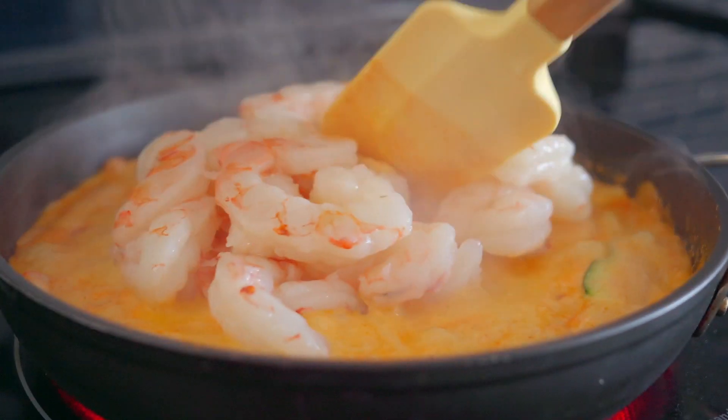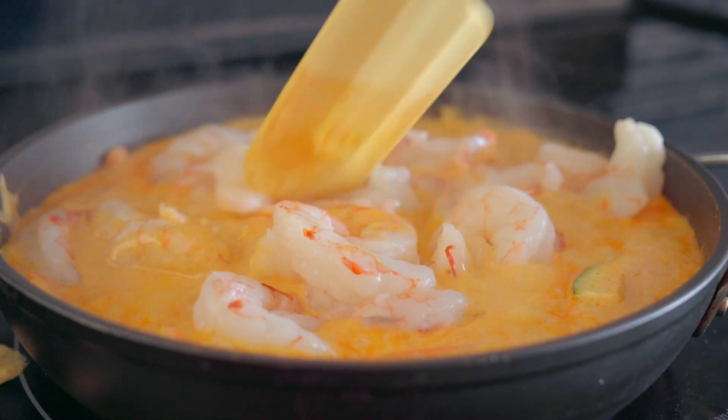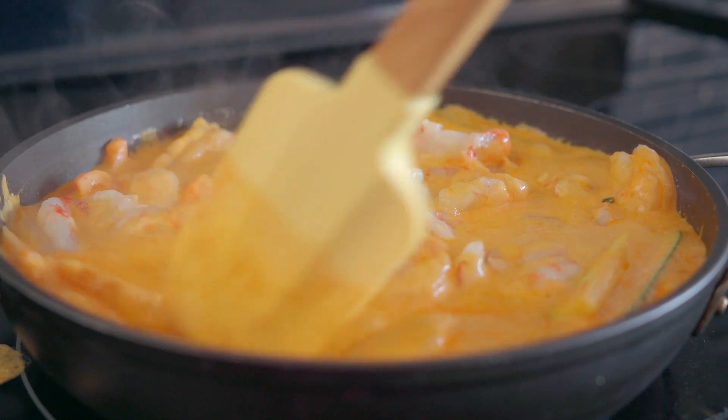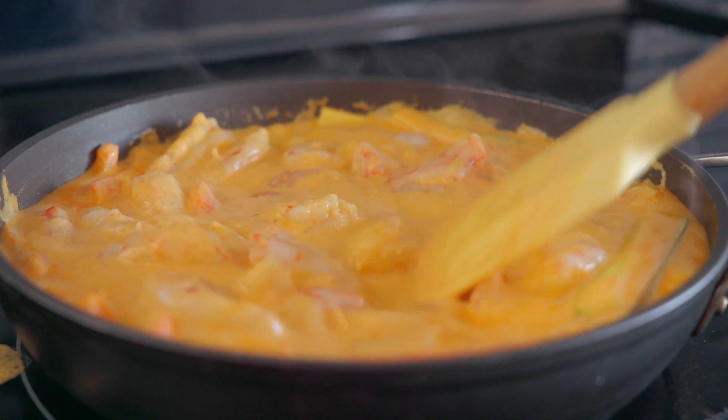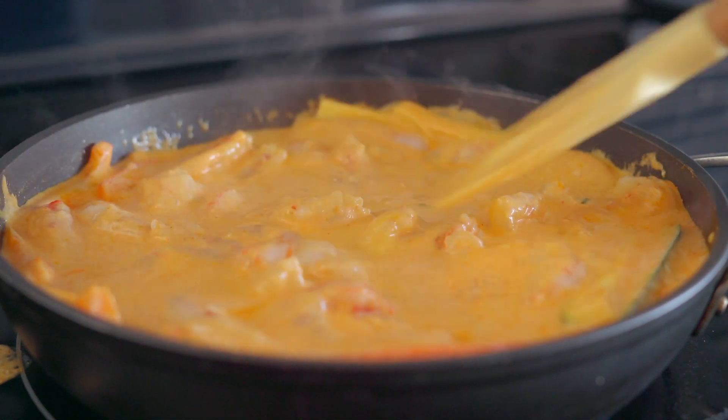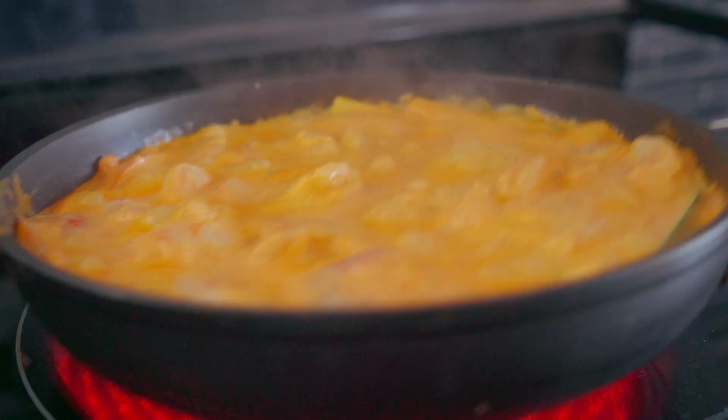By now your veggies should be soft, and it's time to add the raw shrimp. Always drain your shrimp well before cooking with it. Submerge the shrimp in the sauce to ensure it cooks evenly, and let it cook in the curry sauce for only about two to three minutes, then remove from the heat.